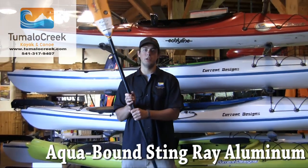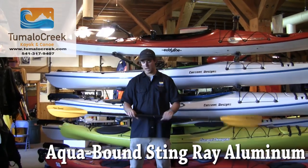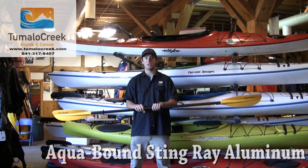This here is the Aquaband Aluminum Stingray Paddle. This paddle is made out of an aluminum shaft, which is a lightweight, fairly stiff shaft — good price point on the shaft.